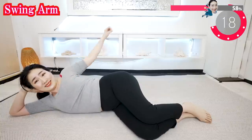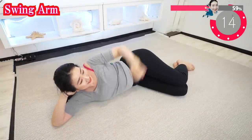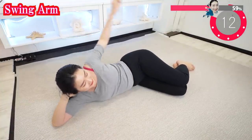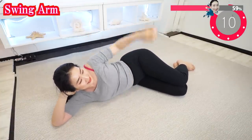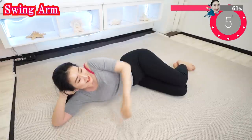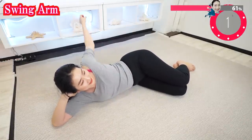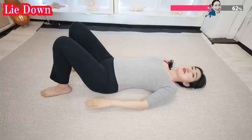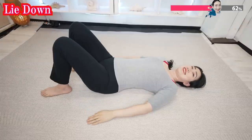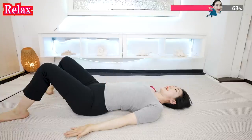Now you feel it — feel it's burning, feel it's working! We can do this — a little more. You can lie down comfortably like this. And now open your palms and relax.